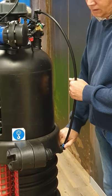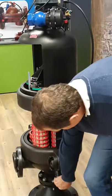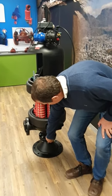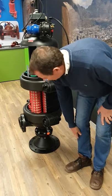Now your filter is reassembled. The last thing to do is turn the little drain valve to the closed position so your filter can fill up with water again.